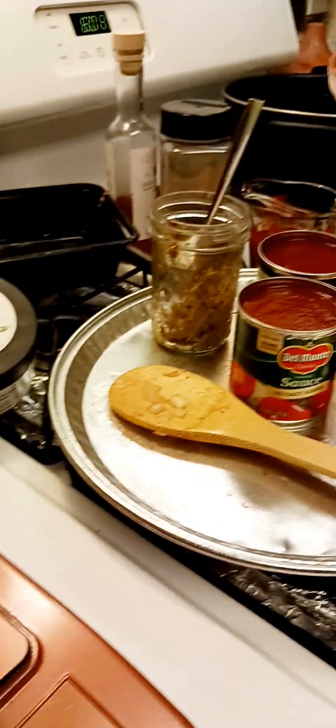Welcome back. Let's check the ground beef. It's only for a few minutes when I cover it.